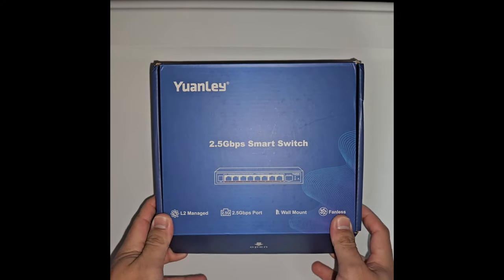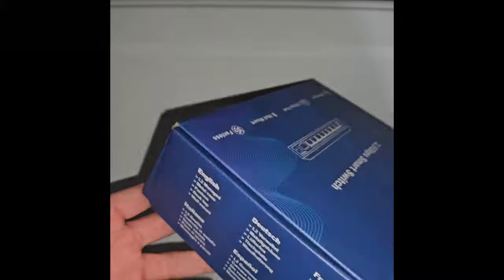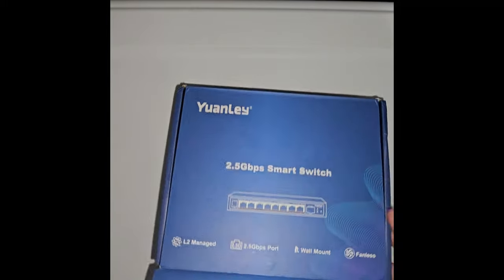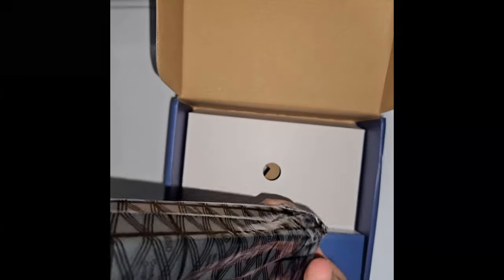We're just going to do a quick unboxing — very simple box with some information on it. We have this bag, and the switch is pretty simple, kind of small.